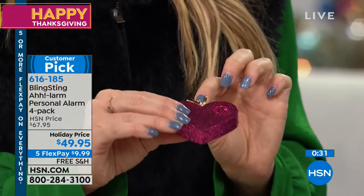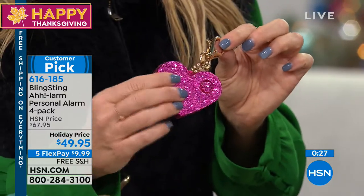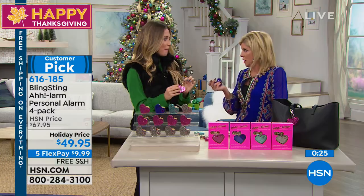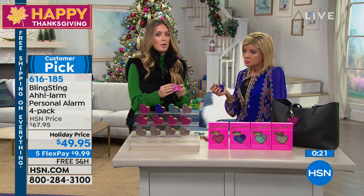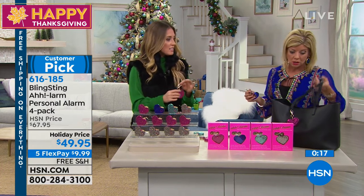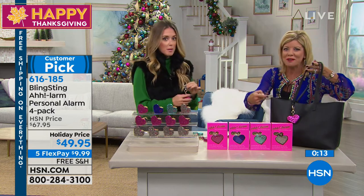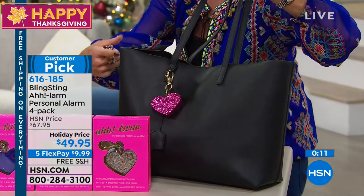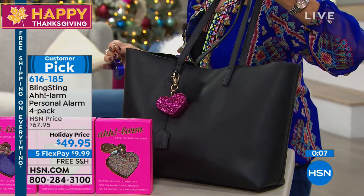We hope nobody ever has to use these products, but it's refreshing when someone emails saying a girl at a grocery store in California had to use the alarm to get someone to back off — and it worked. The great thing is they don't know it's an alarm. You can have this in your hand if you're feeling threatened and they have no idea what's about to happen. It's about empowering girls to make good decisions.